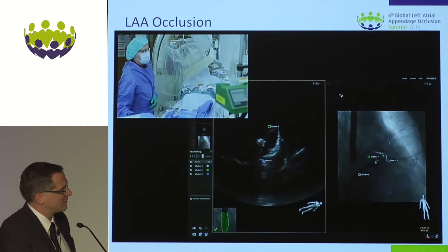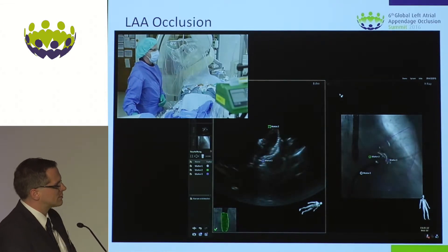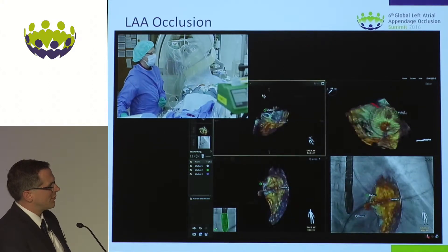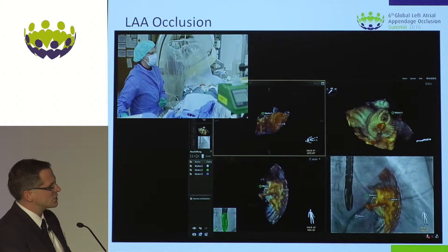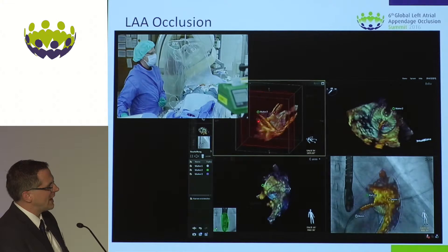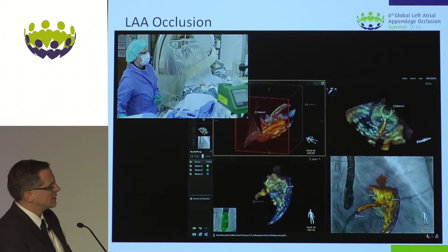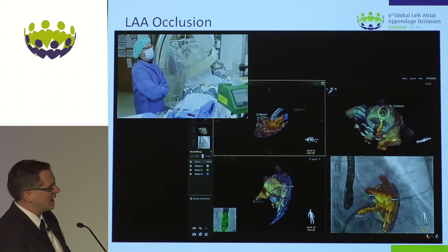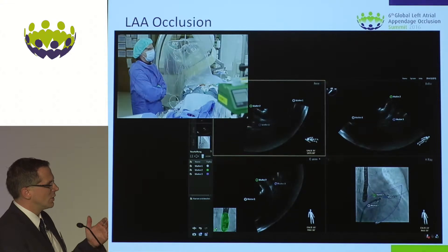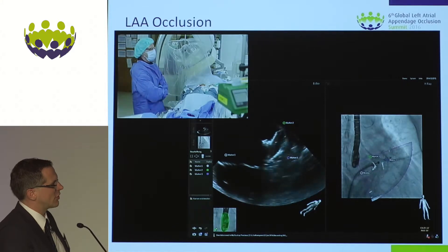Because I have both imaging modalities — echo and fluoro — I use both. I gave contrast and now switch to the full-screen echo navigation view, where I have live echo and a 3D free echo view where I can crop in and out of the left atrial appendage and look at my device from different angles, which even the echo operator is not able to provide, because I'm able to turn and crop in and out.